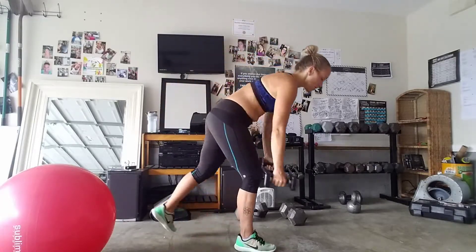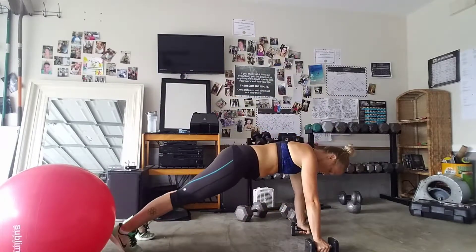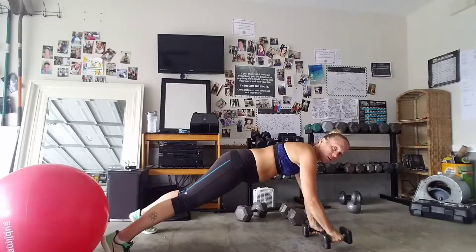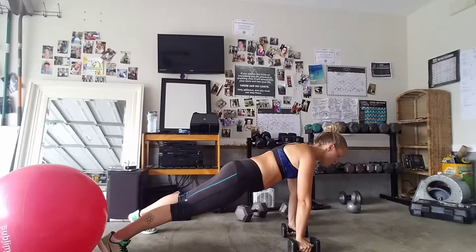What you're going to do is come down into a plank. The first thing I had to learn and master was instead of my feet being close together, I had to take them a little bit wider apart — that helped me. Pull your arms under your shoulders.